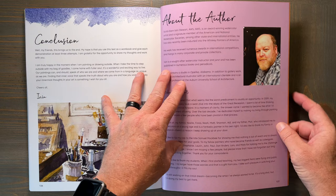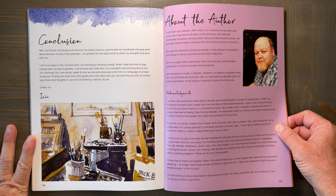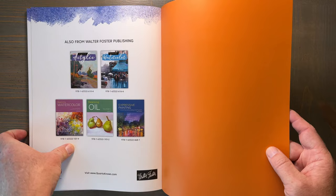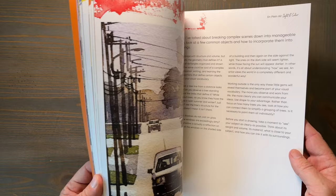On the last page of the book is a nice write-up about the author. Ian Stewart is Scottish by birth but now makes his residency in the United States. He has a background in architectural illustration, and you can really see that come through in his artwork. He often teaches workshops and classes on plein air painting, is a member of the National and American Watercolor Societies, and was recently inducted into the Whiskey Painters of America, which I am sure was well-deserved.